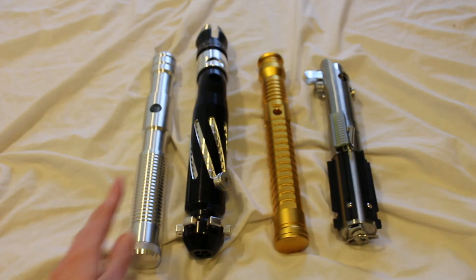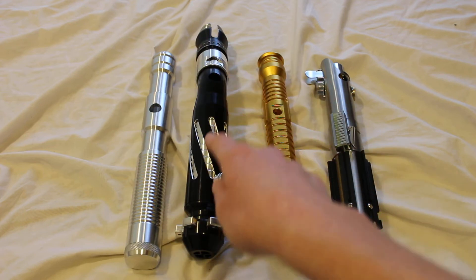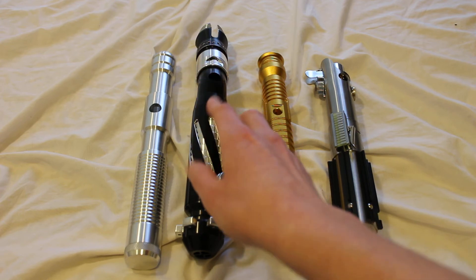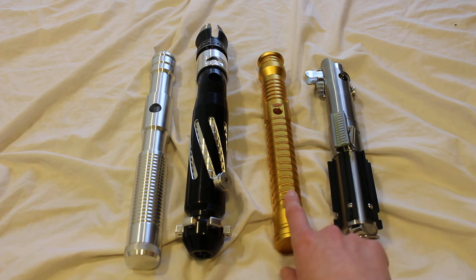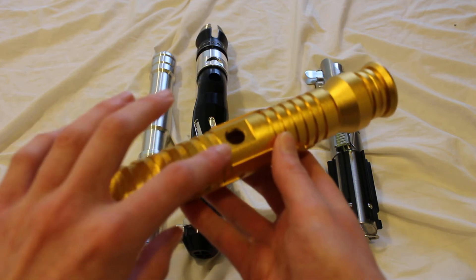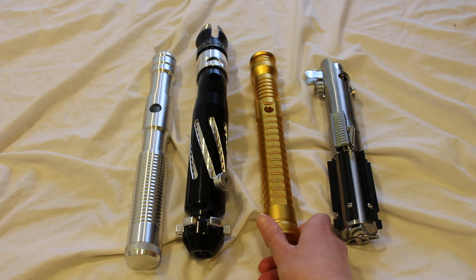This is pretty common with a lot of other saber companies as well. These two are Ultrasabers hilts — this is a Sentinel V4 and this is a Dark Mantis — and you can see the switch hole in both of those. This hilt here is from One Replicas, same deal. There's the switch hole right here, and this is the SSQY. So that's a pretty common thing to look for.